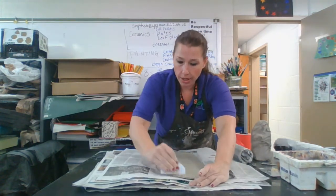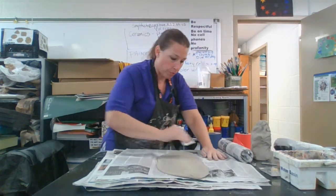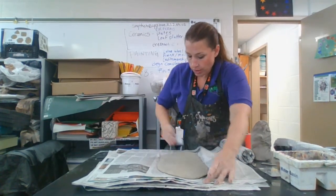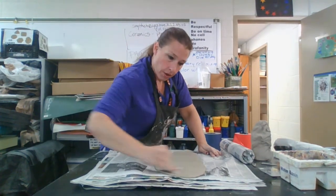You can use white clay, gray clay, or Indian red clay — we have all three. They're all low fire clays, so we use low fire glazes, meaning our clay and our glaze are compatible.